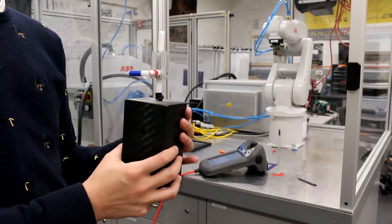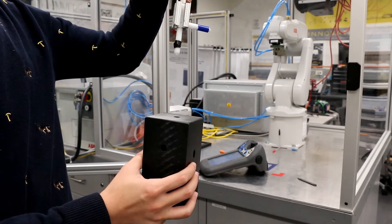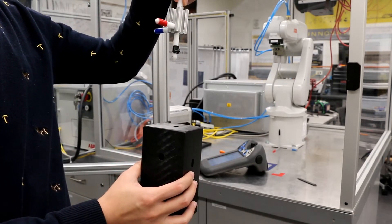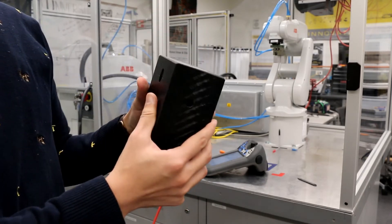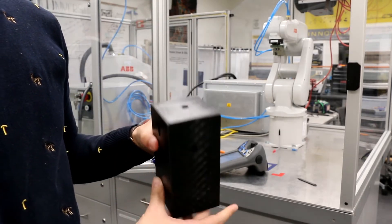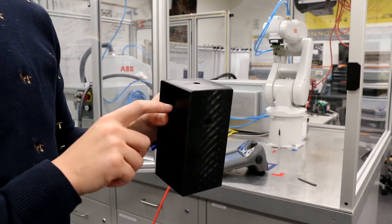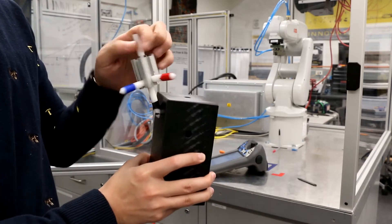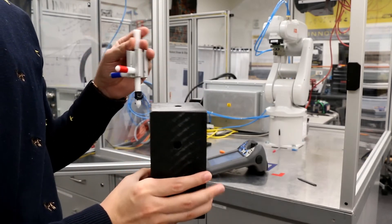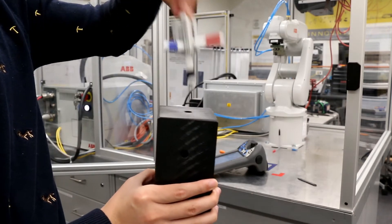Now let's talk about Lab 1. In Lab 1, you use the robot to control a pointer into a hole. This block has two holes: one is straight on the top, and the other is at a 45-degree angle down to the hole. Your job is to control the robot to put the pointer into both holes.